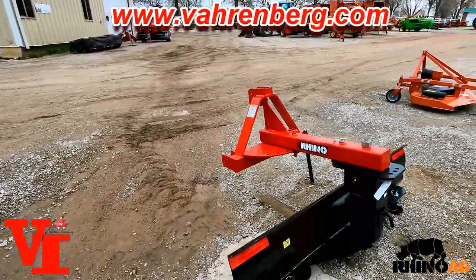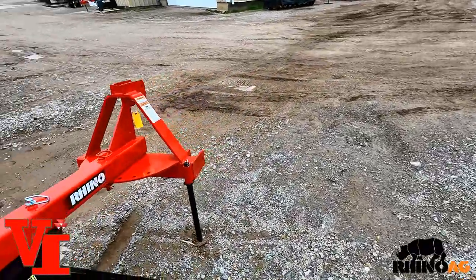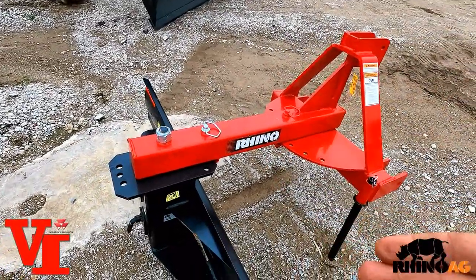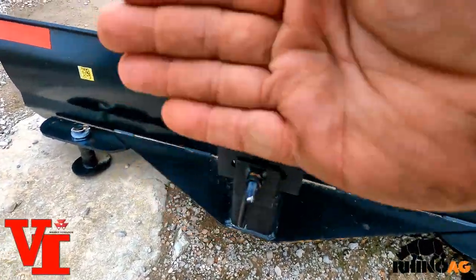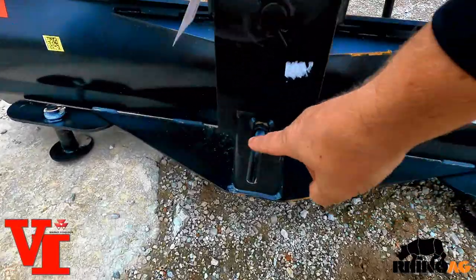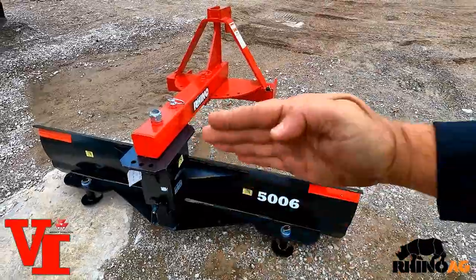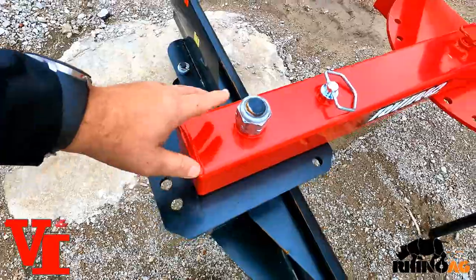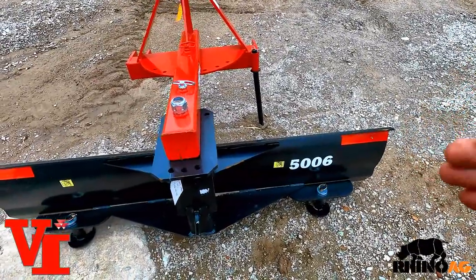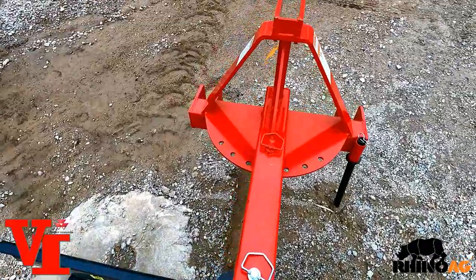These three are all the same physical size, but let's talk about the advantages of a rear grader blade. Number one is the ability to change the way the blade works. One function is tilting — tilting the blade left and right, digging one side down and raising the other — done by this adjustment lever right here. The next thing is being able to turn the blade forward or rearward using this pin adjustment, which allows you to pull material, cut ditches, or crown the road.